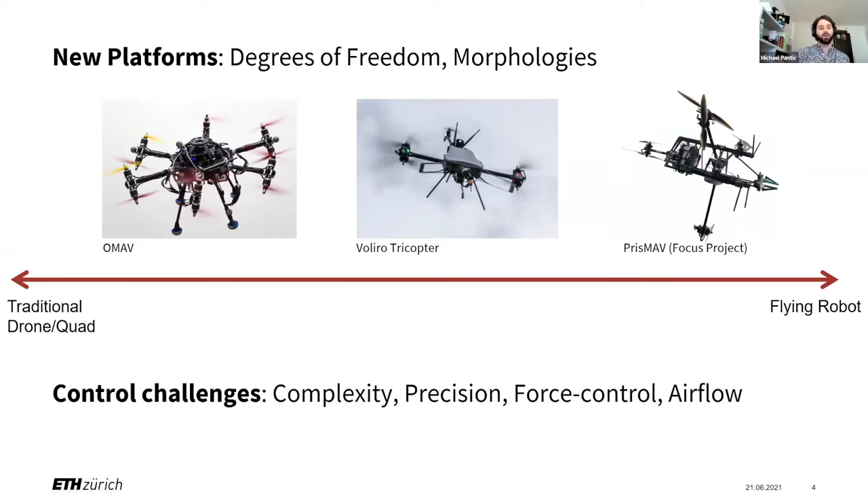With all these new platforms came new control challenges. They are obviously way more complex to control. One example is actuator delays — the tilt arms have a very different dynamic than changing the RPM of the propellers. And as soon as we're not flying in free space anymore but want to drill a hole or paint something, precision becomes more important, force control becomes a topic, and airflow interference can become very difficult because we push a lot of air in these platforms.